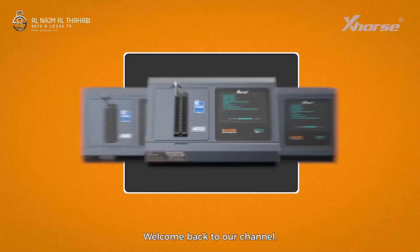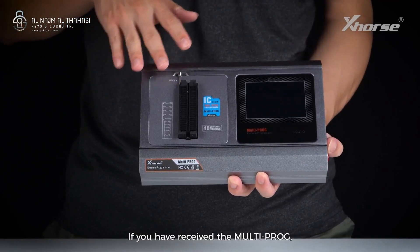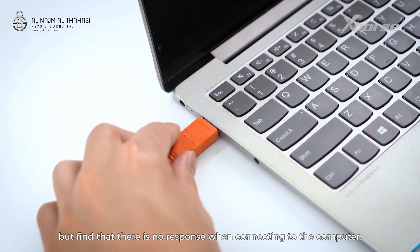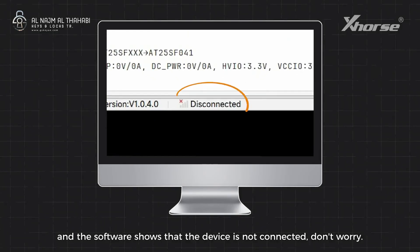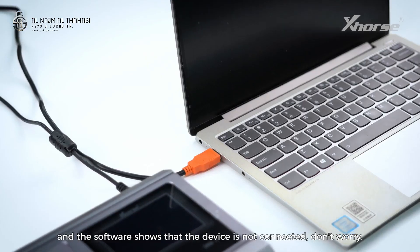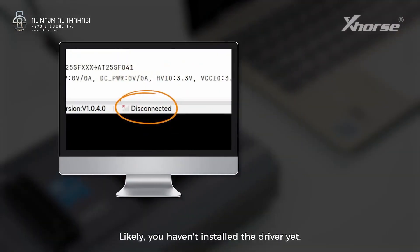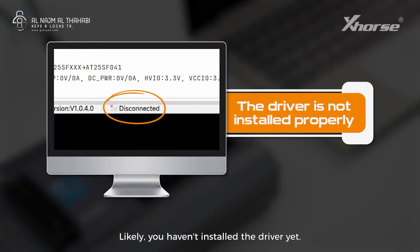Hi X-Horse fans, welcome back to our channel. If you have received the multiproc but find that there is no response when connecting to the computer and the software shows that the device is not connected, don't worry. This is not a problem with the device. Likely, you haven't installed the driver yet.